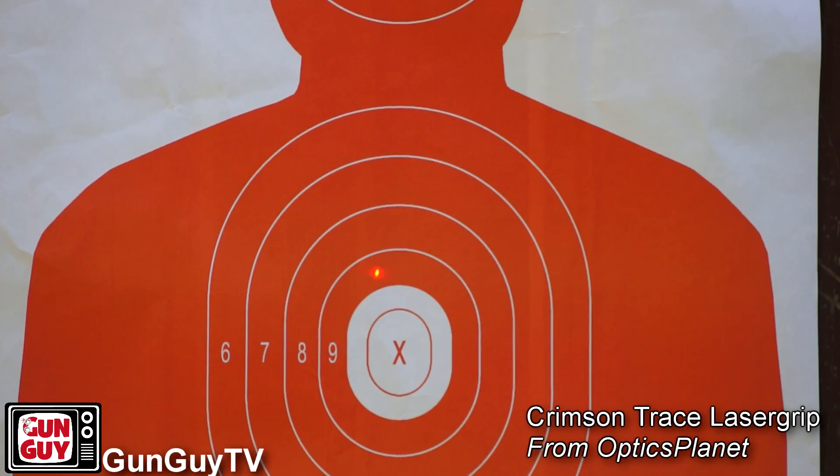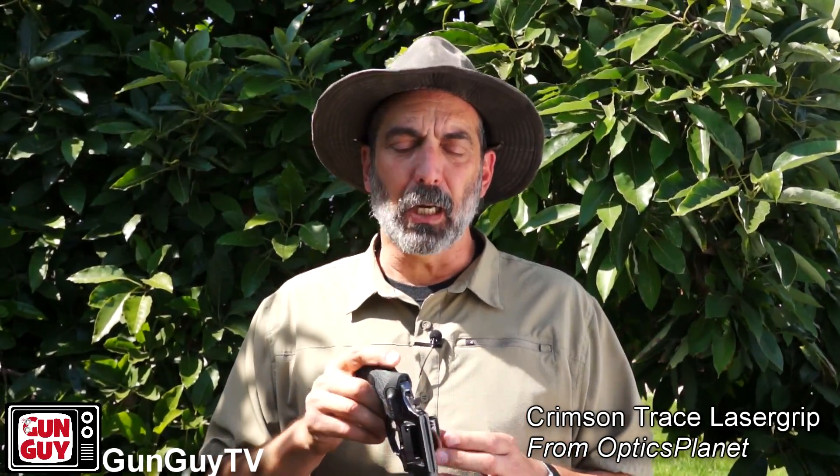Another thing I discovered with the laser that I've really been enjoying is dry practice. One of the reasons I like dry practice is it's free and it's great for trigger press, sight alignment, and reloading with dummy rounds. With the laser, it gives me a quick indication if my trigger press is off or if I'm jerking the trigger because I can see the laser move. There are other ways to do it and I've been doing it for years, but the laser gives me one more solid piece of feedback.